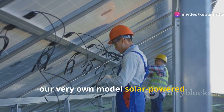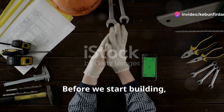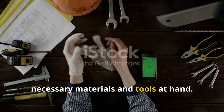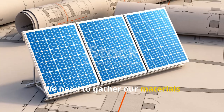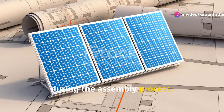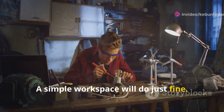Now let's move on to the fun part — building our very own model solar-powered irrigation system. Before we start building, it's crucial to ensure we have all the necessary materials and tools at hand. Don't worry, you won't need a whole laboratory for this. A simple workspace will do just fine.